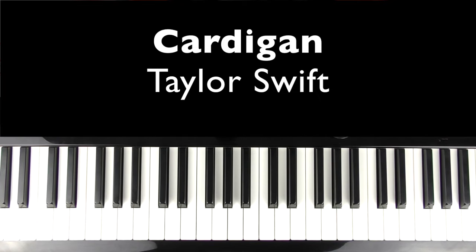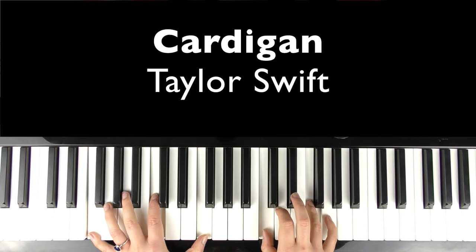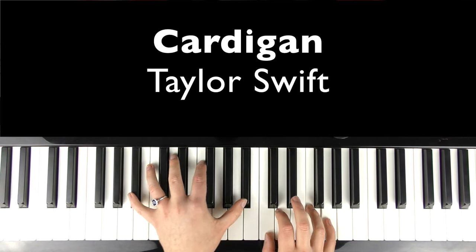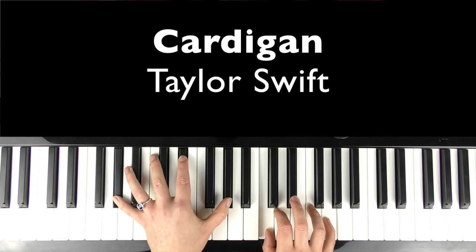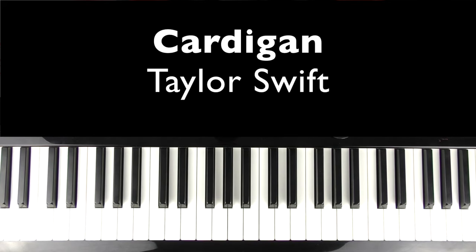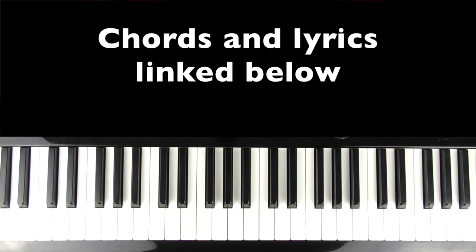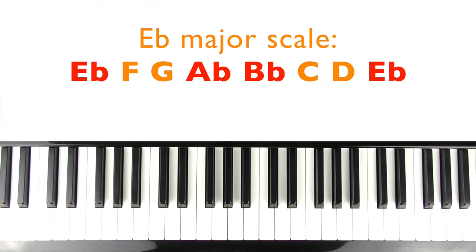Welcome to Bite Size Piano. In this tutorial I'm going to teach you how to play the piano accompaniment keyboard part to Cardigan by Taylor Swift. I'm going to teach this one using the piano sound, but it is more of like an E piano sound. This one is in the key of E flat major, so on the screen now are all the notes of the scale of E flat major.